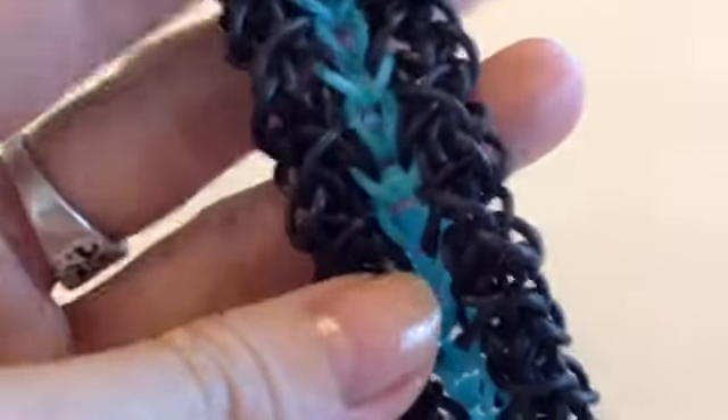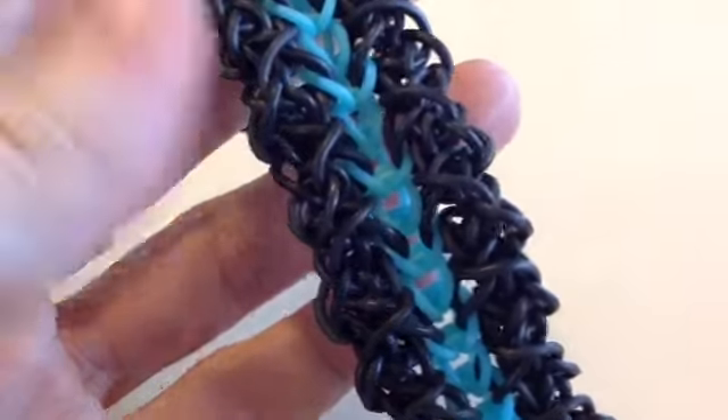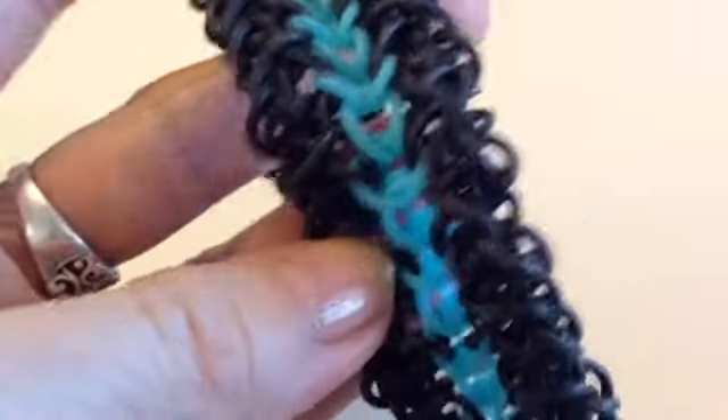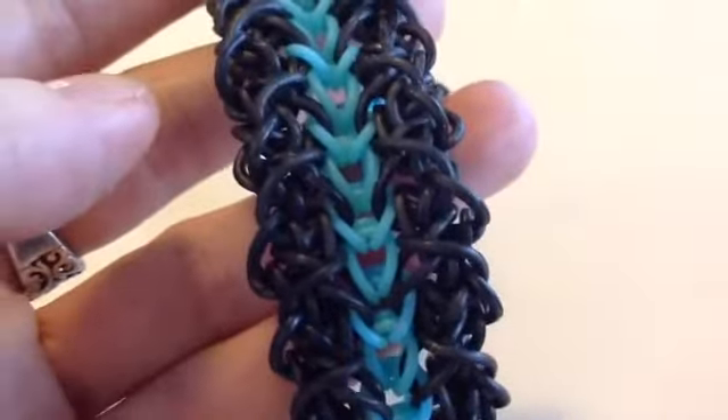Hi guys, Suzanne HB here from Crazy Just Might Work on Instagram. This tutorial is on the restore bracelet that I made just recently. It's pretty simple so I thought I'd do a quick tutorial.